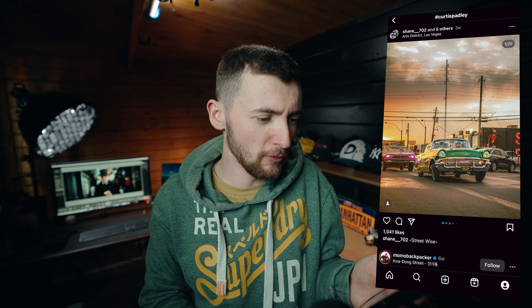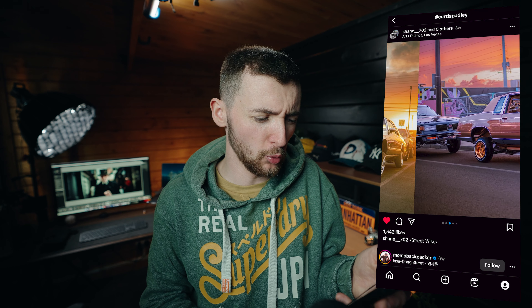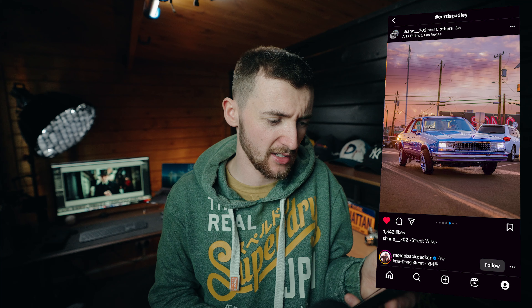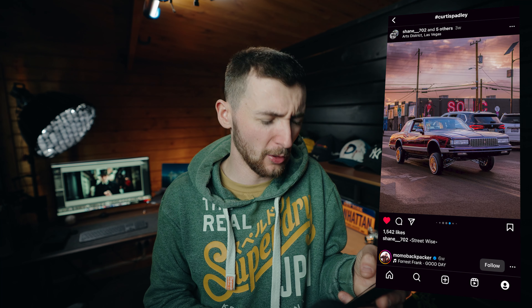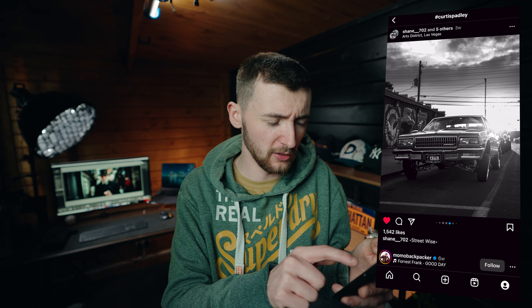Some cool low riders here by Shane702 — in Las Vegas, the perfect place for it. The sun flares, the lighting, those cars are awesome. Those shots have got it all, and the black and white version is just so good.